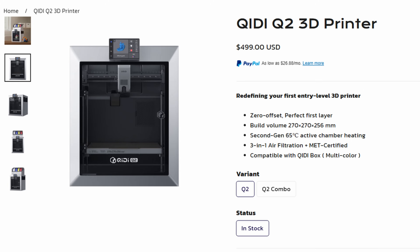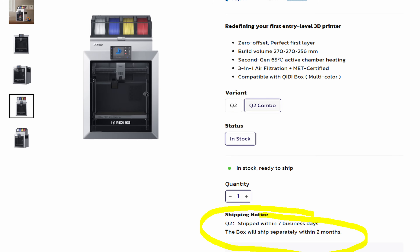It's coming in at $499 currently. I don't really see it going on sale too much — maybe you'll get $50 off here or there. Also, when it comes to multicolor printing, the Chidi Box combo will cost you $650. The Chidi Box is shipping separately later down the road. I personally did not have the Chidi Box, so that's not going to be in this review, but I may do a separate review on that later.